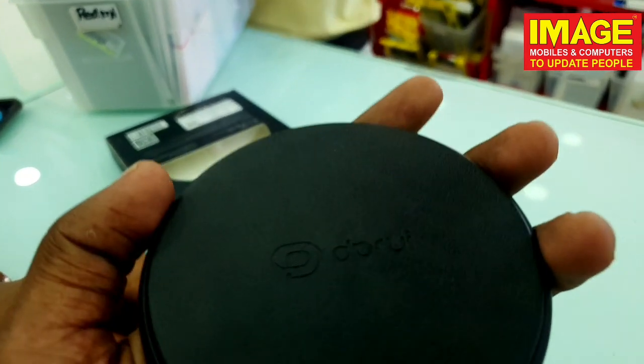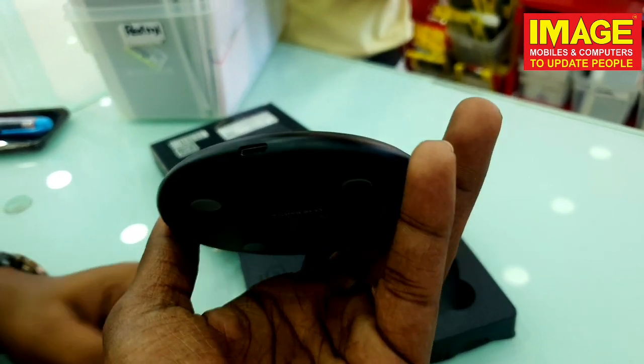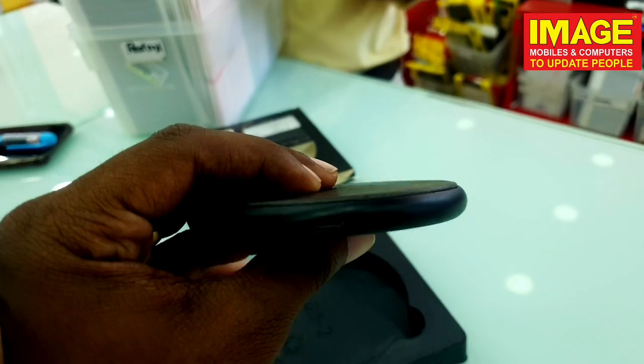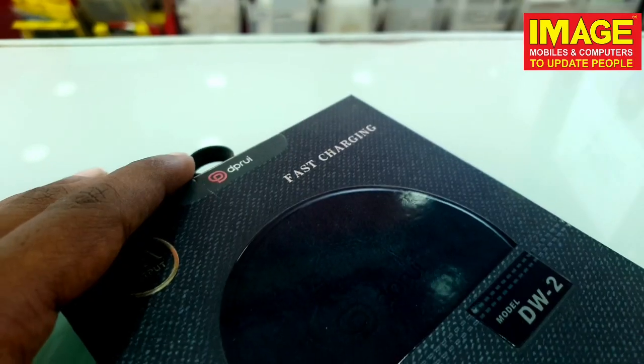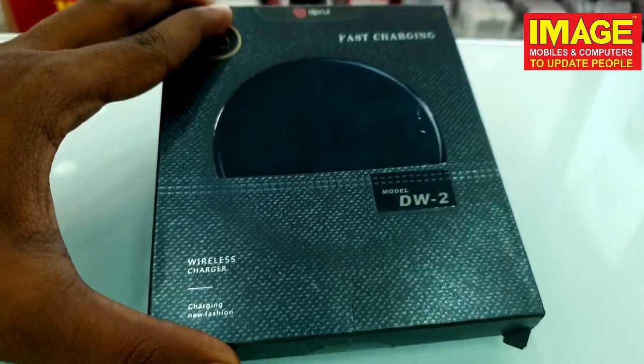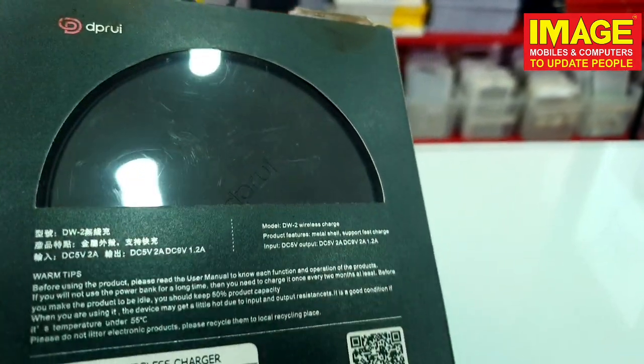It's a short video. We can use a wireless charger, and when we are tired of waiting, we can start with a wireless charger. We have no problem with fast wireless charging. We don't have to worry about overcurrent. That's why we put a USB port on it and plug it in.